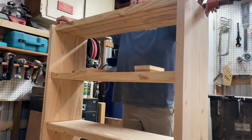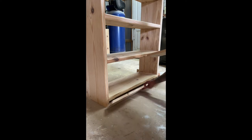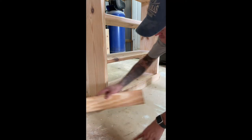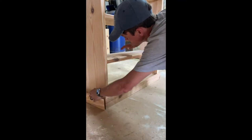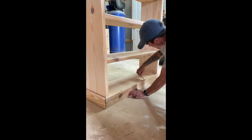After sanding everything down and gluing in the top shelf, it's time to put some trim on the bottom. I just mitered the edges on some 1x4s I had laying around and trimmed it down to flush fit with that bottom shelf.